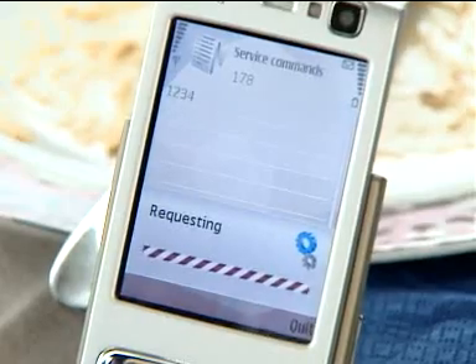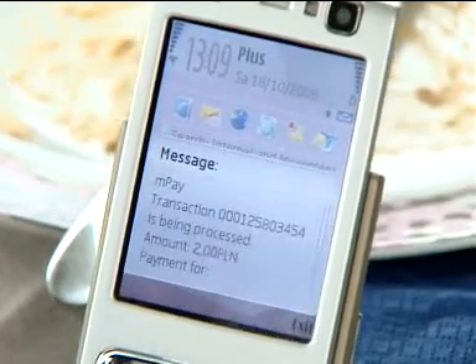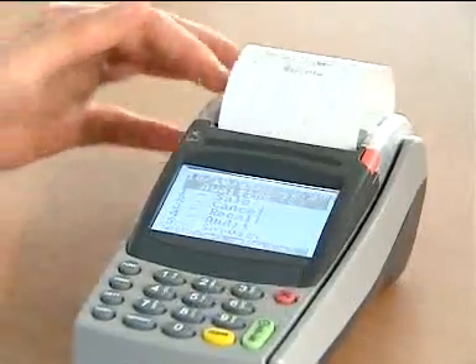And in a few seconds, bingo! You've just paid for the meal. The restaurant gets their confirmation on their system, and you get your receipt by SMS. Simple, easy and quick.